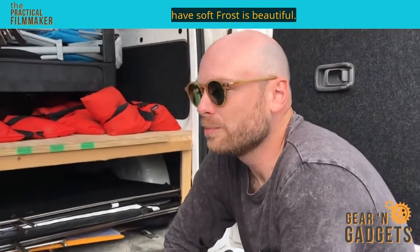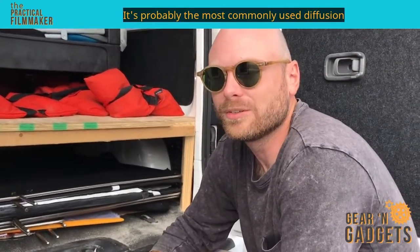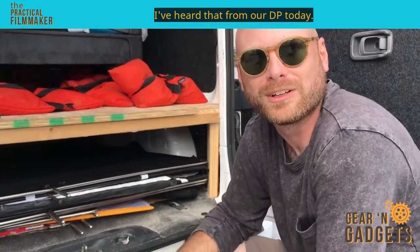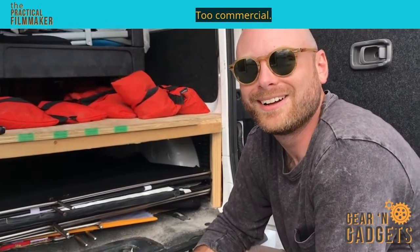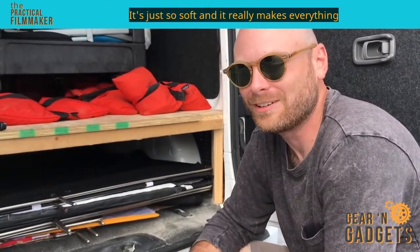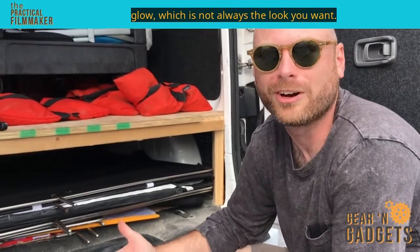The highlight plays really well with the half soft frost that we've been using for overhead use here. If it's too windy or the space is tight enough that you don't need the coverage of an 8x4, that highlight has been coming in clutch. Half soft frost is probably the most commonly used diffusion on the beach here, but sometimes it might look too good — I've heard that from our DP today. Too commercial, too modified. It's just so soft and it really makes everything glow, which is not always the look you want.